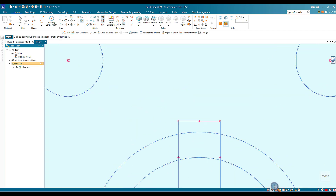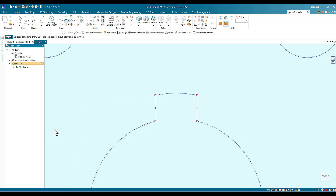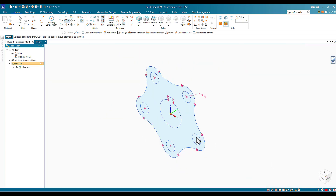I'll zoom in to help with trimming. Using the Trim tool, I move over the parts to remove — anything I touch disappears. I remove the unwanted inner arc portions and the extra circle segments. Now I have one tooth successfully created.